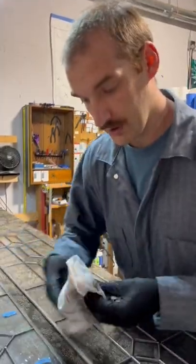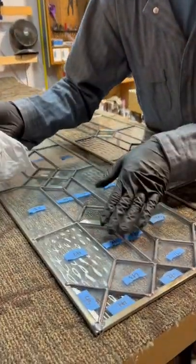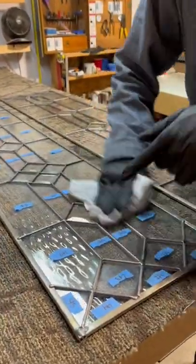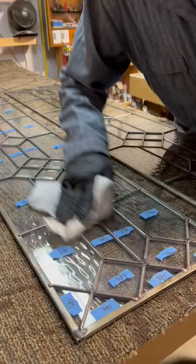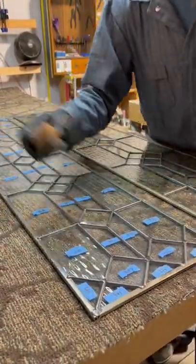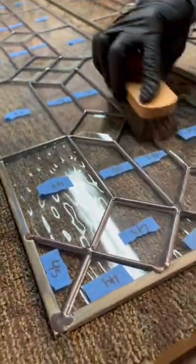I'll show you really quick the difference between non-buffed and buffed. Here's non-buffed — and then if we just go at it really quick with a rag, you can already see it starting to shine up a lot. That's because we hit it with some finishing wax right after we patinaed it and washed it. You can see how nice it already starts to look with just a little bit of work on it.